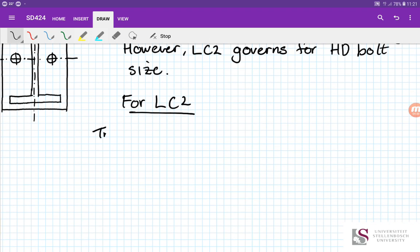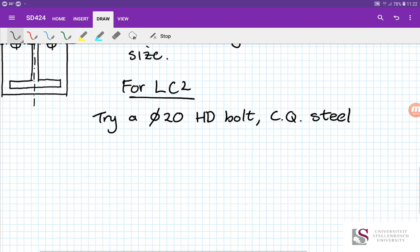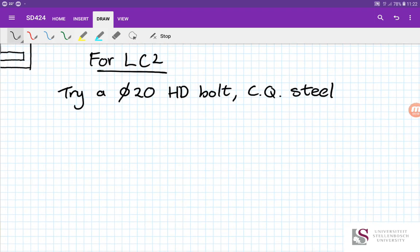So we're first going to try a bolt size — try a 20 mm diameter HD bolt in commercial quality steel. If in doubt, you could take the tension force alone to get an approximate size and then upscale to the nearest standard size. That gives a good first estimate for whether to go 16, 20, or 24 mm.